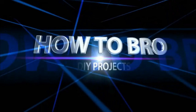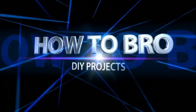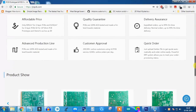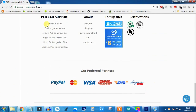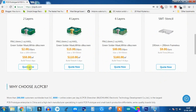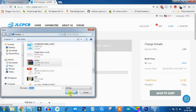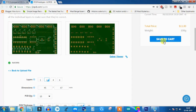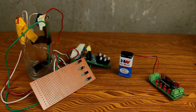This video is sponsored by JLCPCB, one of the largest PCB manufacturers in China. Here you can design your own PCB using their free PCB editor — just upload your Gerber file and order your own PCB for under $2 for 10 pieces. Check the description for more information.